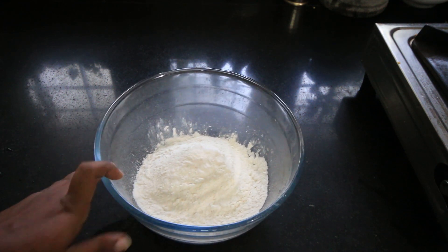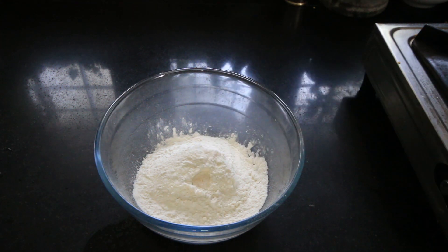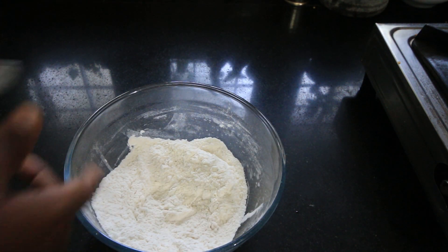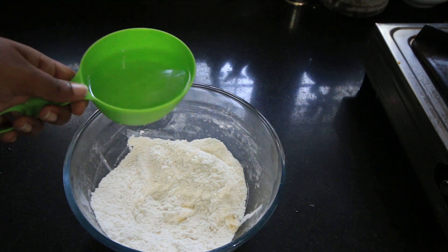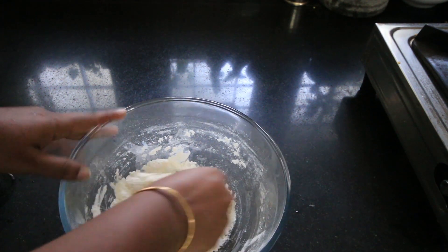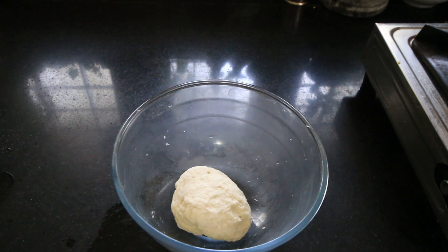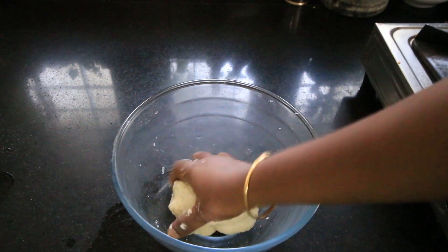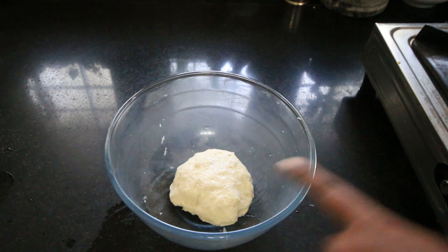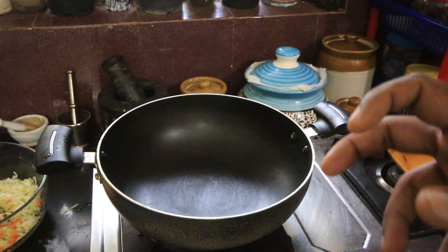I will make the dough with all purpose flour. I will add a teaspoon of refined oil. I will mix it well until it becomes a consistent, soft dough. Once it is soft, we will be ready for our fillings.